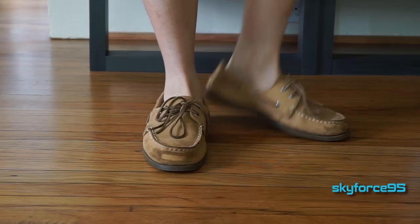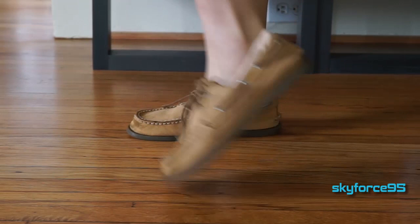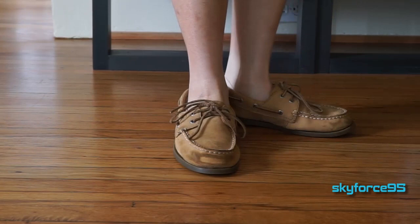The typically accepted way to wear boat shoes is either completely barefoot or with socks or liners that are not visible. That's usually what I do, and I think it's the nicer way to go because you get the look of the boat shoes without worrying about getting your sweaty feet embedded into the shoe. I'll be doing a separate video on the particular boat liner socks I use, so subscribe to my channel to see that when it comes out.